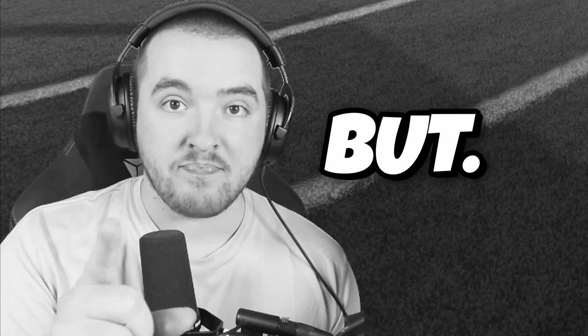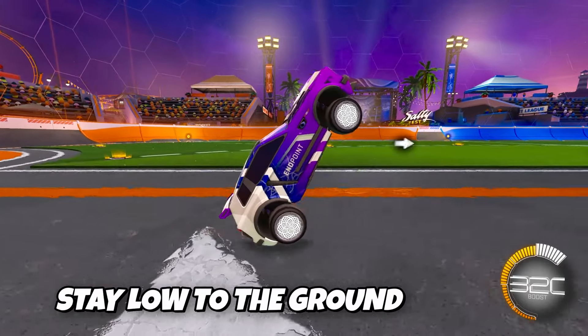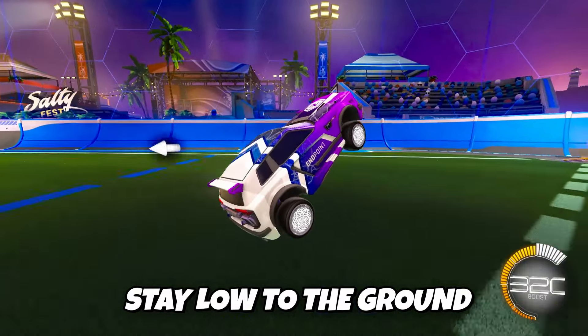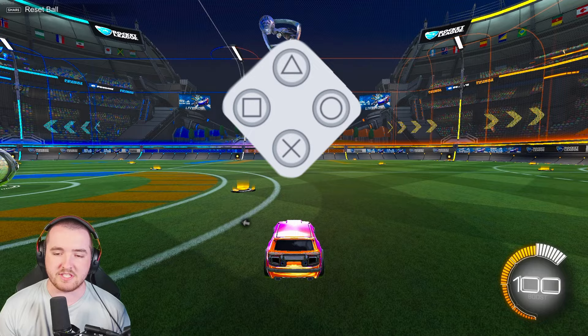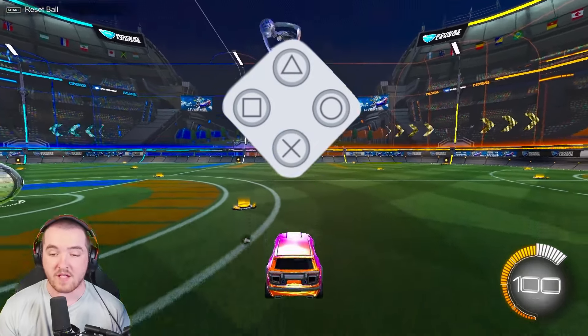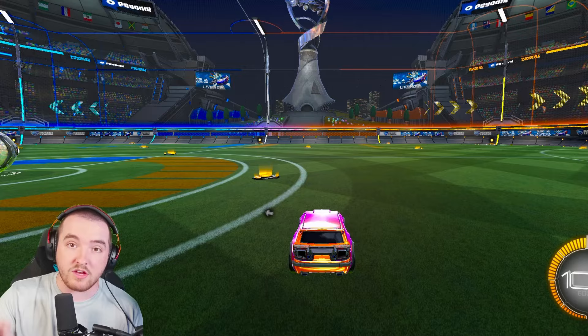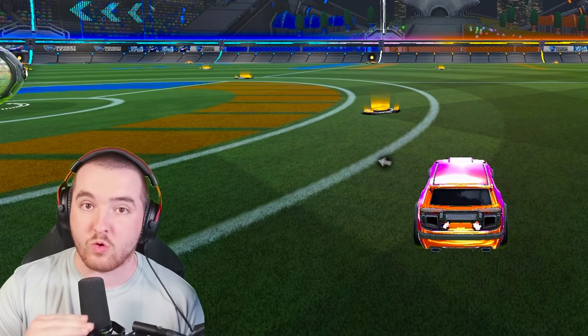Here is the one massive thing nobody tells you: there is a small secret to wave dashing. You want to stay low to the ground so your wave dash comes off as quickly as possible. What a lot of people don't know is that the longer you hold the jump button, the higher you jump. This is me holding the jump button versus tapping it — there is a massive difference.